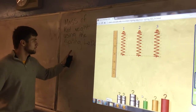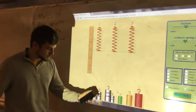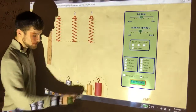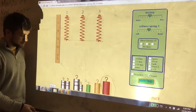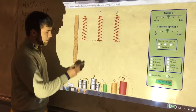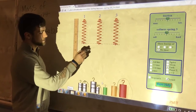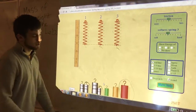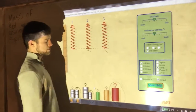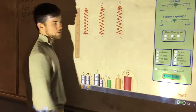We're going to find the mass of the red weight using the spring lab. This is the spring lab and we're trying to find the mass of this red weight using the 50 gram and the 100 gram weights. We're going to attach them to these three springs.